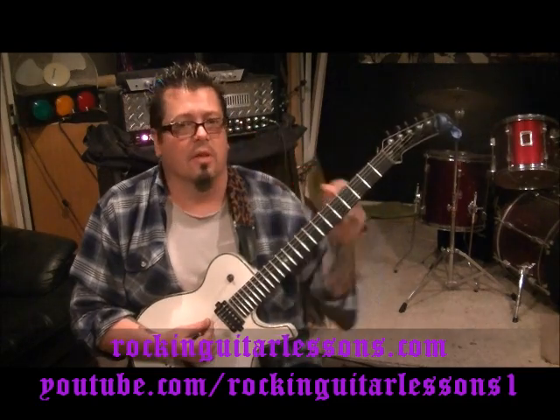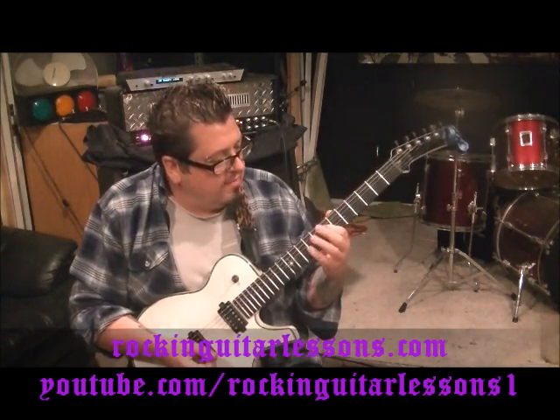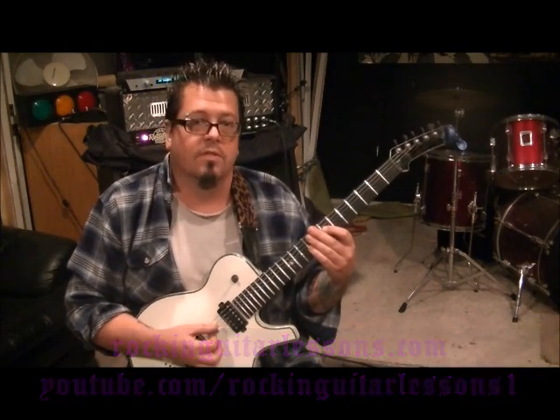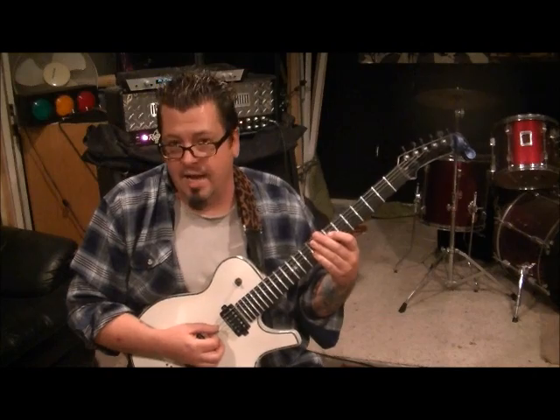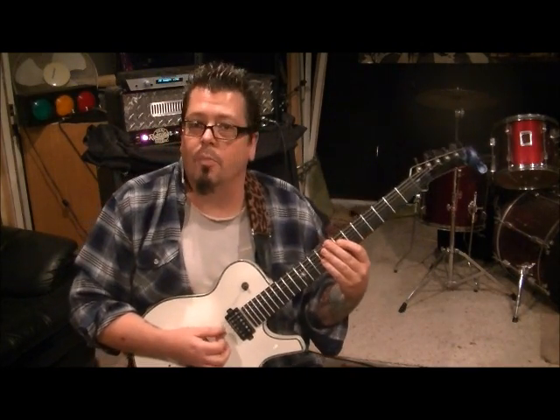I want to show you two parts to this — this is so metal. Power chords here: you're going to go 7D, 9G. You're going to palm mute the open A string twice and then hit the power chord, which is strings 4 and 3. Two more palm muted A's, hit the power chord again, two more palm muted A's.